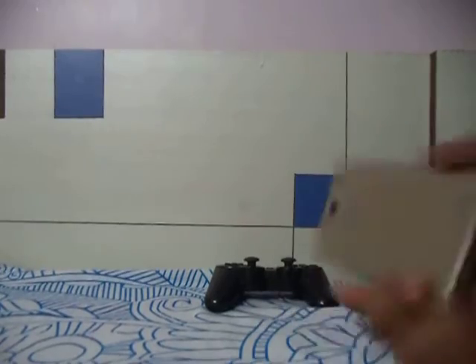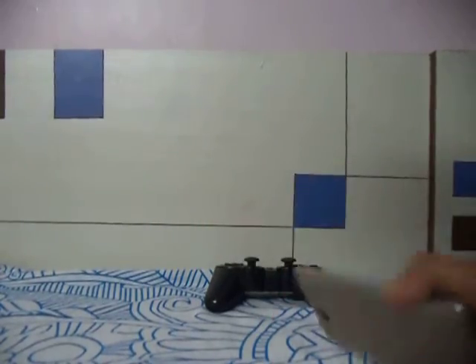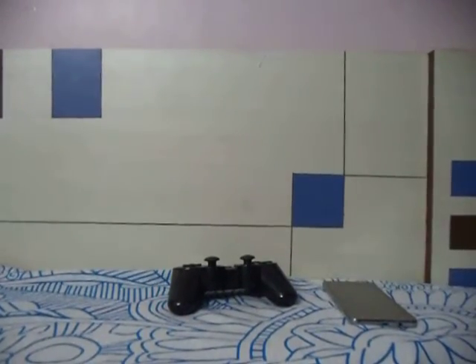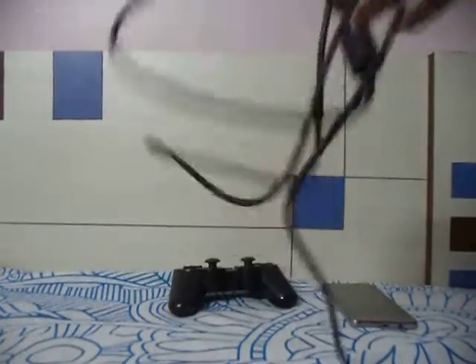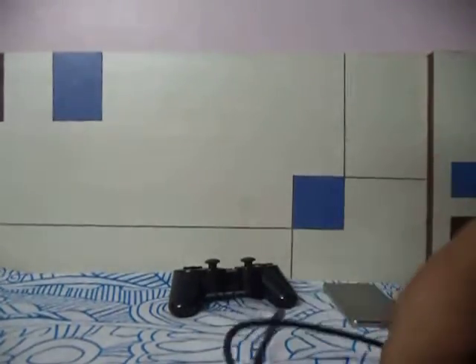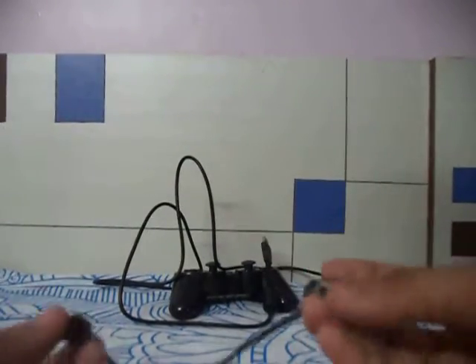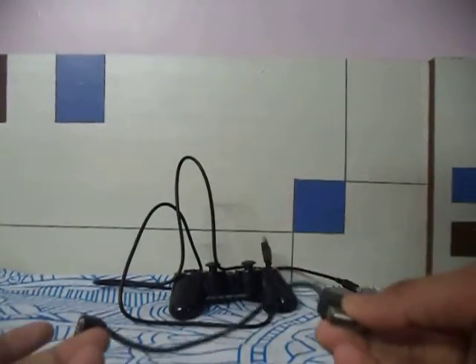First of all, you will need your Android device — that is compulsory — and the DualShock 3 along with its charging cable, which comes free when you buy the controller. The last thing you have to buy is an OTG cable.